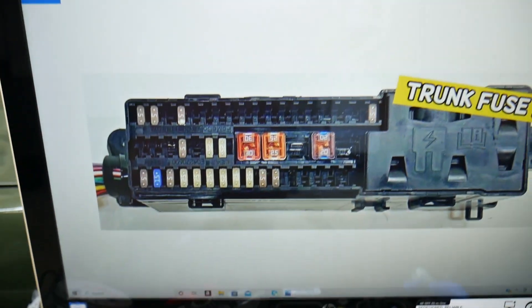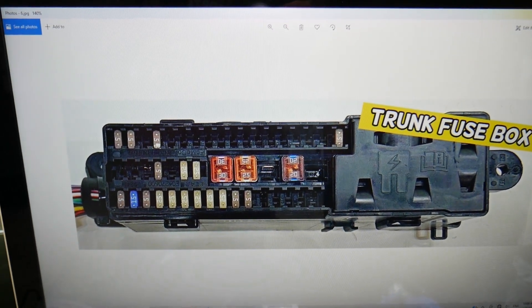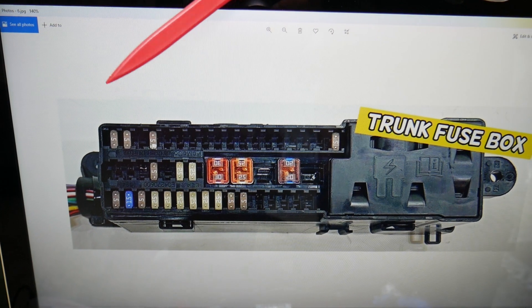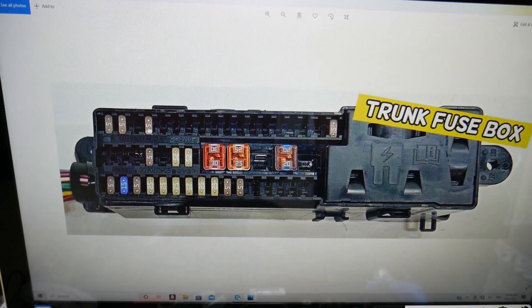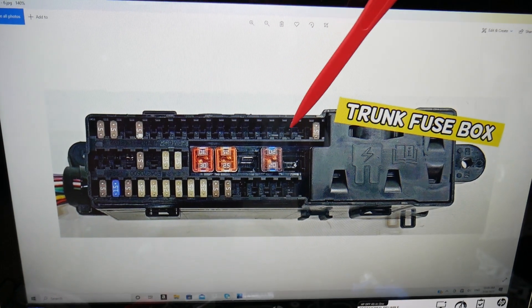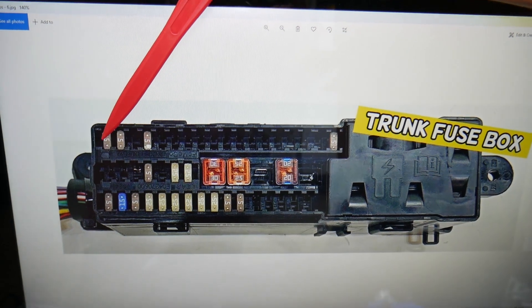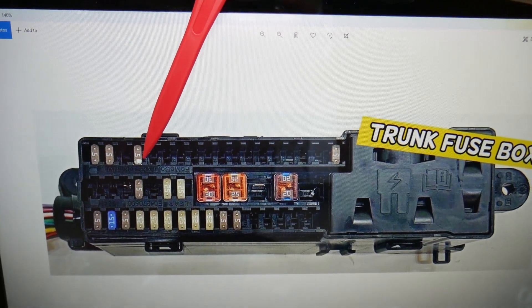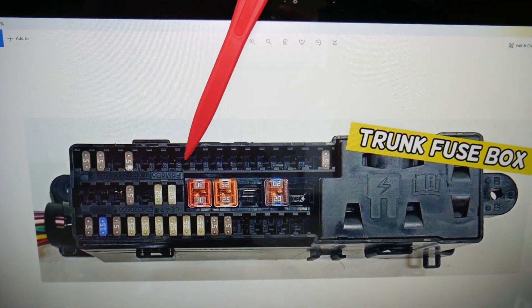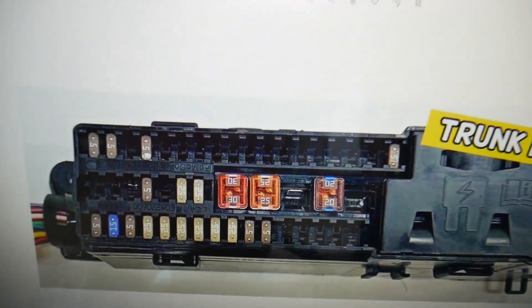Here for the moonroof, you may or may not have that fuse here. Check both fuses that we explain now, because depending on the year, build, option package and all that, things may differ. In that row of fuses, start on the very left side — even if you have a missing fuse, you count that spot — and count positions 29, 30, 31, then 2, 3, 4, 5, 6, 7. Fuse 37 will need to be checked.